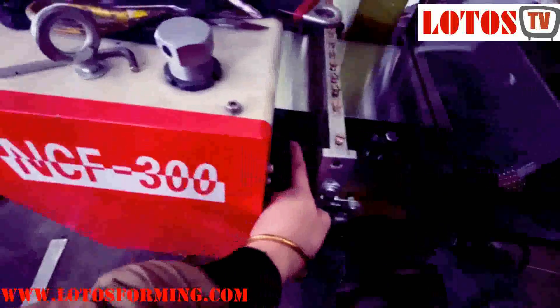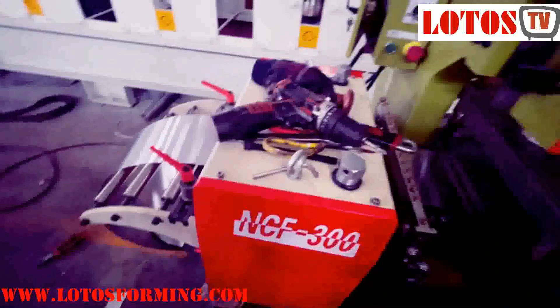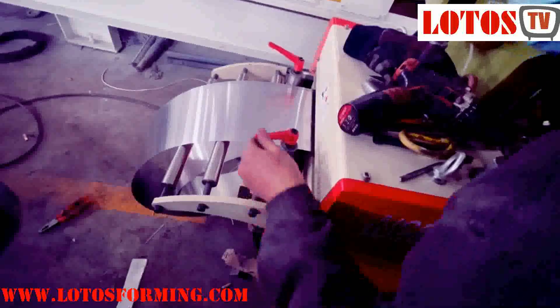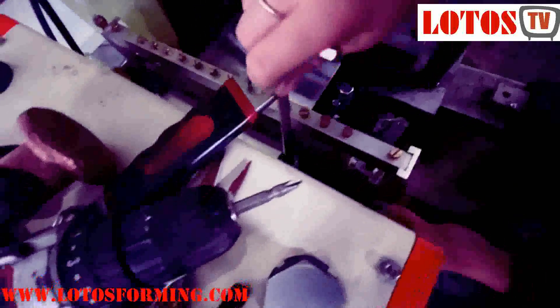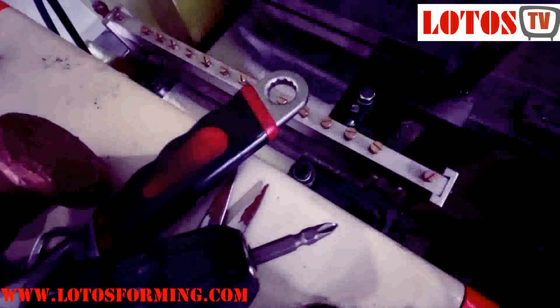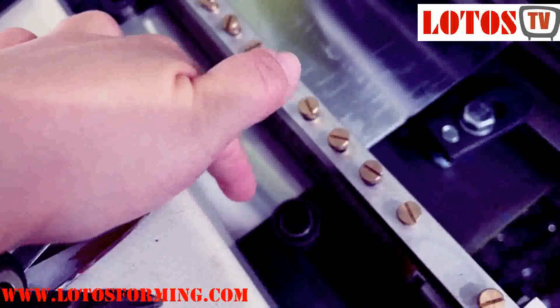Here is the position limitation, as well as here. Also available on this side — the bottom side is always fixed; we just move this one and this one according to the sheet width.